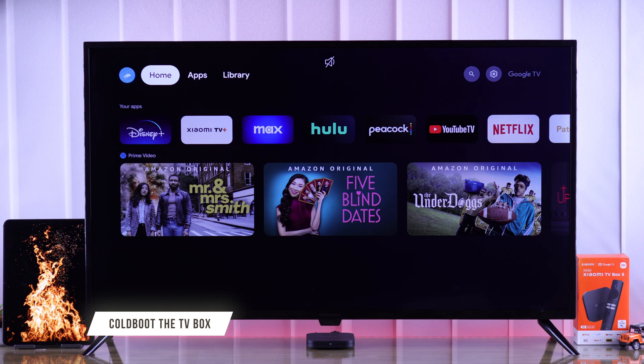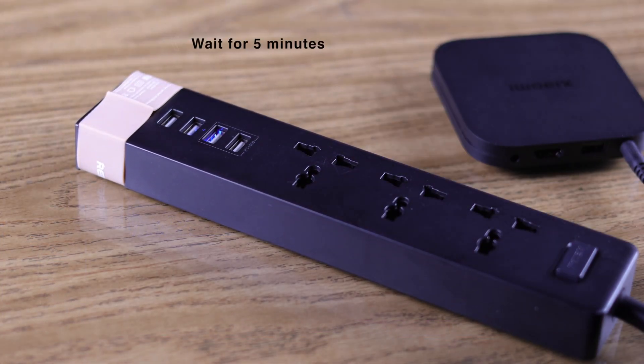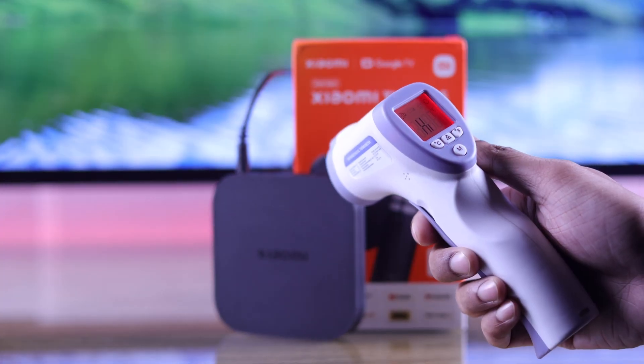After ensuring that, you can also give your Xiaomi TV Box a cold boot to fix any minor glitches and let it cool down. Just unplug the power cable and wait for around five minutes, then plug it in again. Now your Xiaomi TV Box should not overheat.